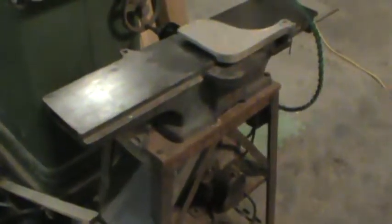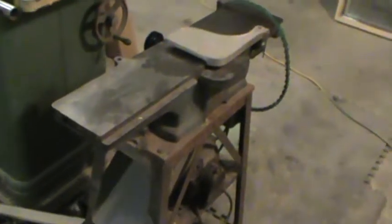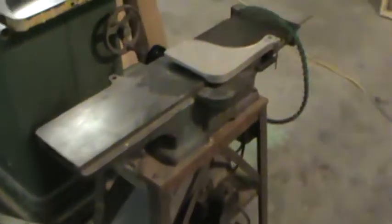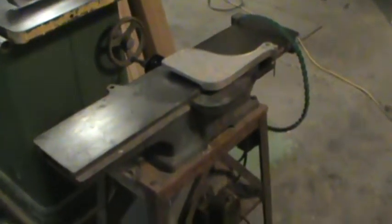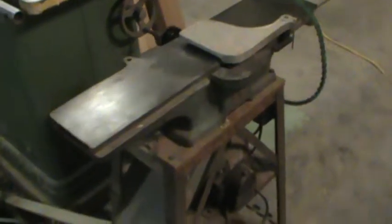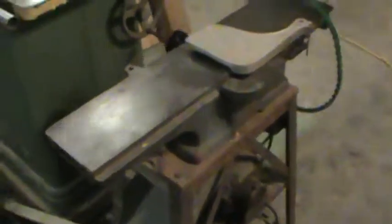I'm still trying to decide if I'm going to go through and clean it all up, repaint the stand. I don't know if I'll put a vacuum system on it or just let it dump into it. It's my secondary jointer — I have the other bigger Powermatic over there that does the majority of the work. I'm looking at a 16 inch Oliver on Craigslist right now, but man, I don't want to move a 2,000 pound jointer around. But anyway, I just thought I'd do a video on it.